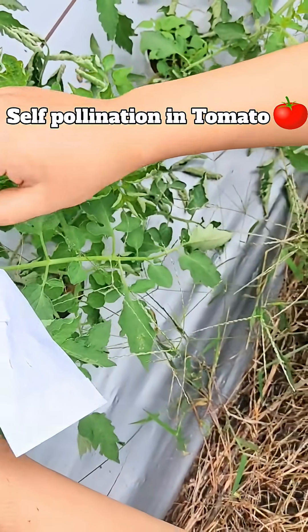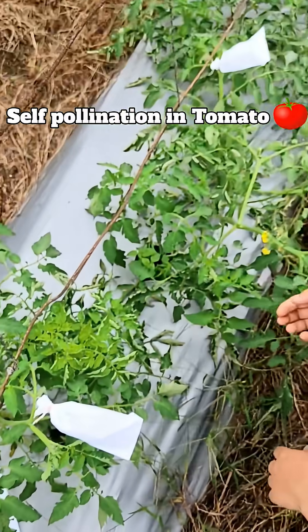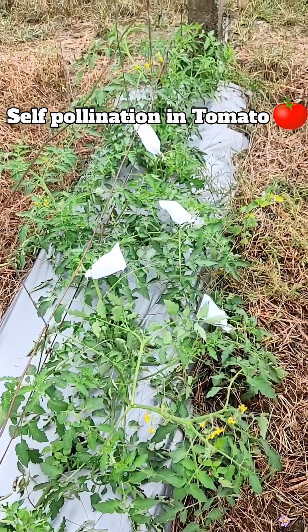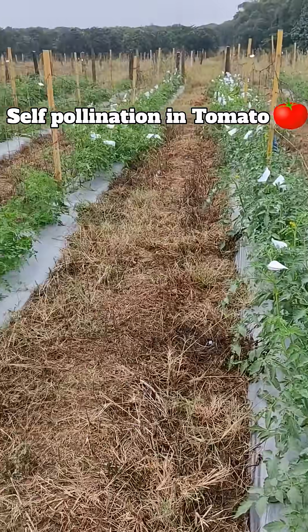Before using the butter paper bag, we have created small holes in it to allow better air circulation inside. Otherwise, if we tie the bag without making holes, the buds will rot and there will be no fruit set. Now, can you tell me which type of tomato fruit — self-pollinated or cross-pollinated — will have better quality?